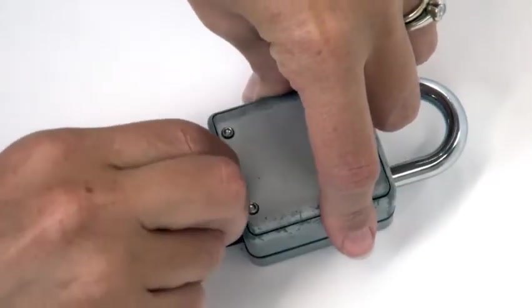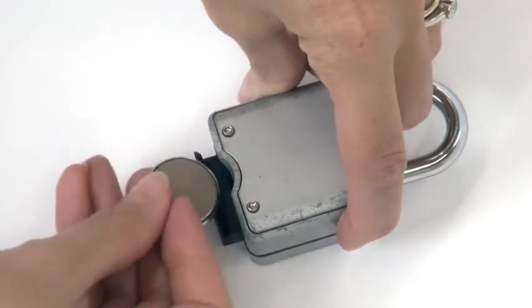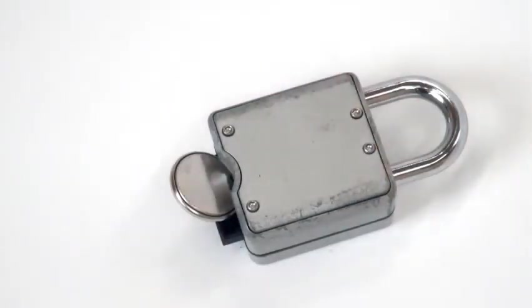As a failsafe, a battery jump port provides backup access if the battery dies in the locked position.